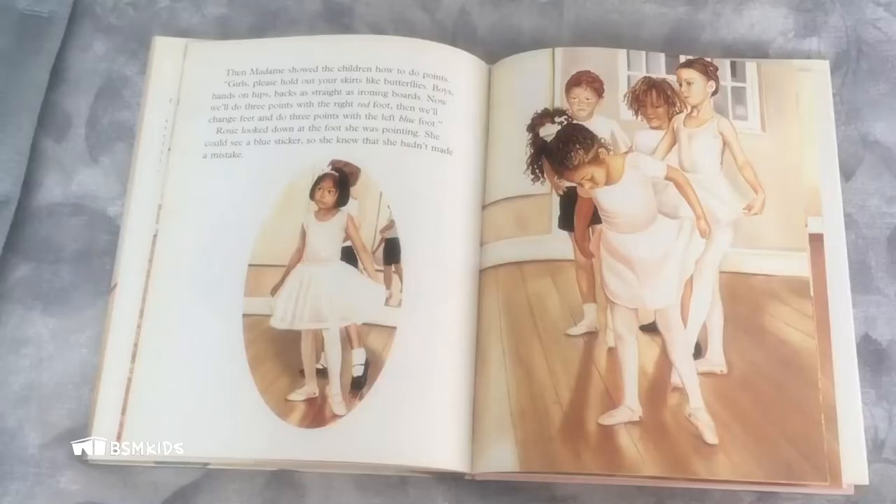Then Madame gave each child one red sticker and one blue sticker. "These are to stick onto your ballet slippers. Watch me and put the red sticker on your right heel and the blue sticker on your left heel." Rosie carefully stuck the red sticker on her right slipper and the blue sticker on her left slipper. Then Madame showed the children how to do points. "Girls, please hold out your skirts like butterflies."